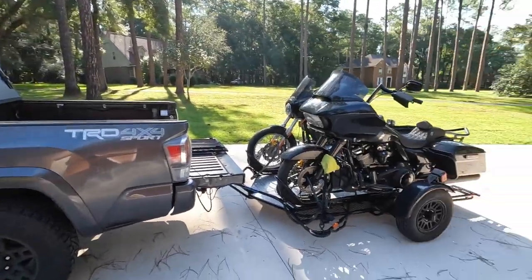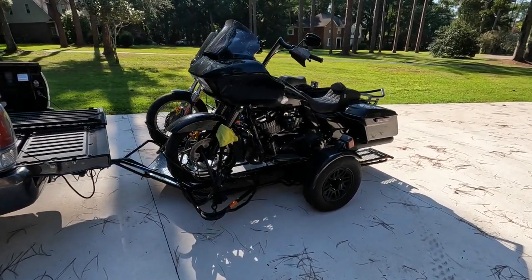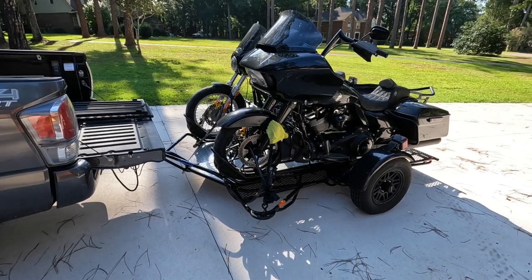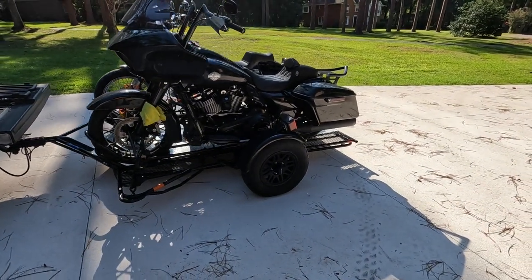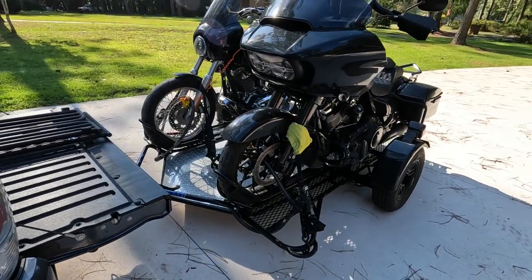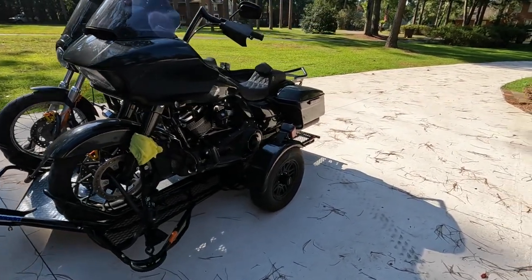I wanted to tell y'all what I thought about it, how the trailer did, and a couple things to watch out for if you get one of these trailers. The bikes are on the trailer, strapped down, and I put a little microfiber towel around both arms just to help with paint rubbing. As you can tell, it made it home fine. The trailer pulls really well — you don't get a lot of fishtail or swaying. It does really good.